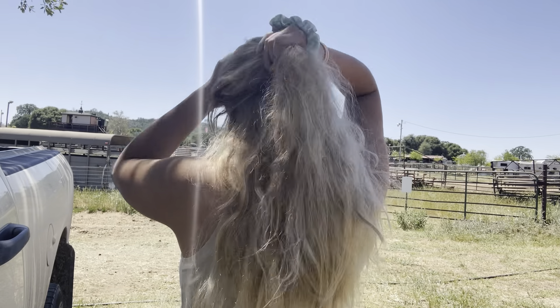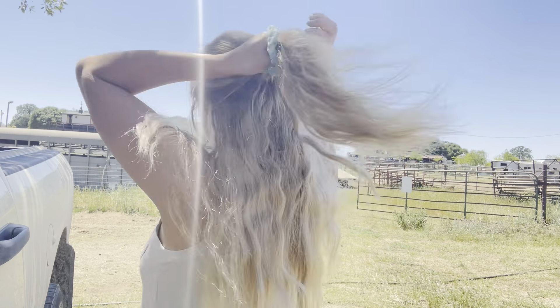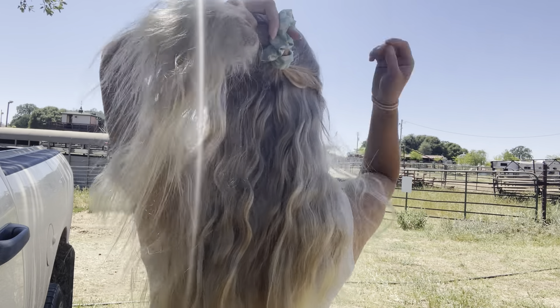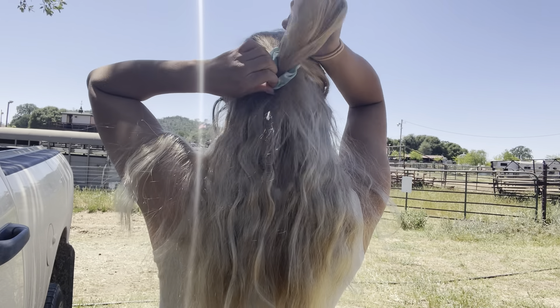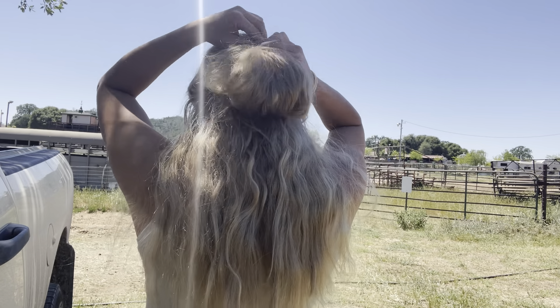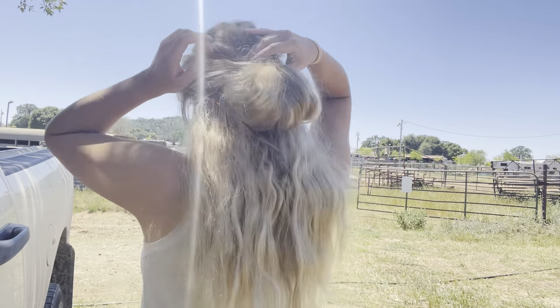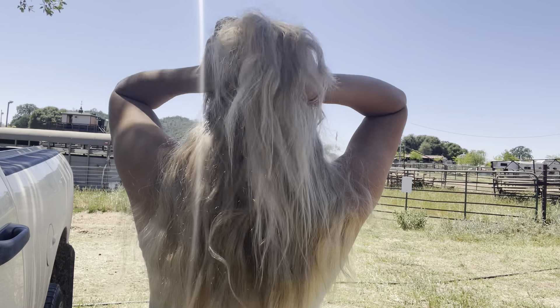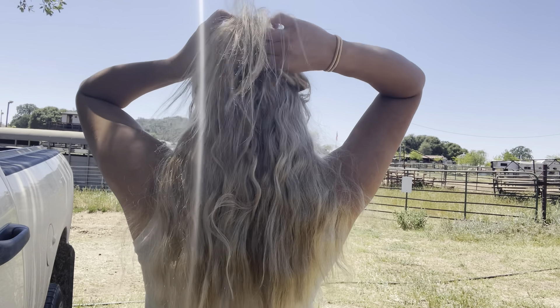So I'm first going to do a half up, half down, and you can see my extension line — we do not want that. There are a few ways you can combat that, either by pulling up some hair, or I actually just pull some hair out of the extension to blend the two together and add some thickness to my upper pony. And now it's completely hidden — you cannot tell that I have fake hair in.